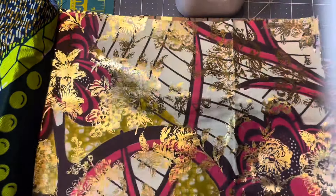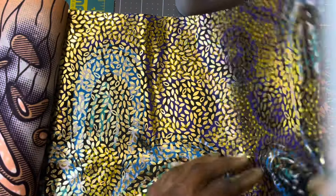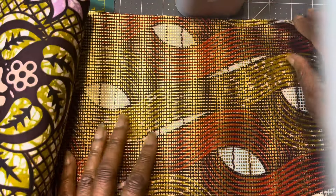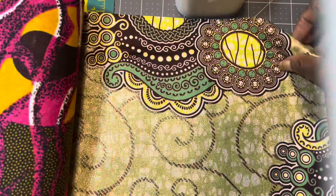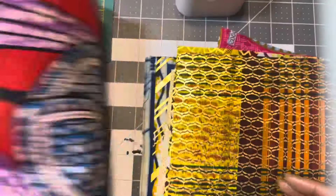It's got the embellished gold flowers on it. And these are the original ones here. This one is glitter embellished, gold embellished, gold embellished, glitter embellished, gold embellished.